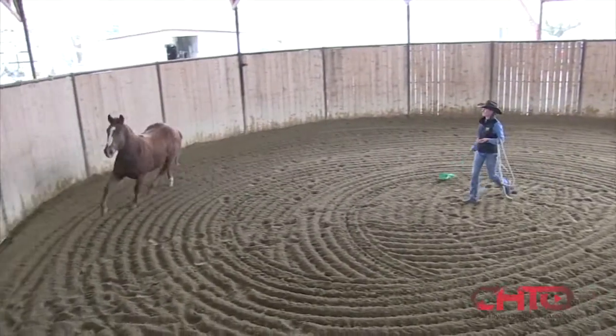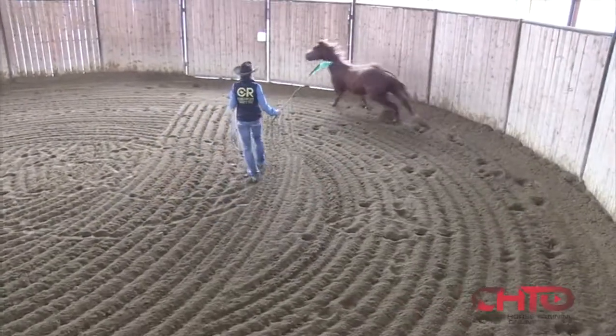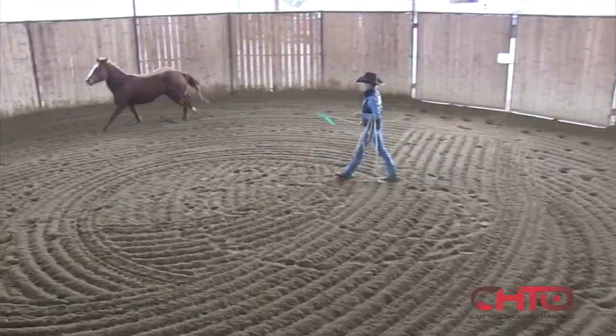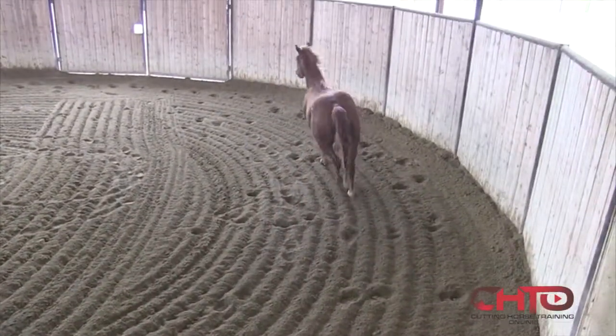Right now, what are you up to? Just moving this horse around and seeing what it takes to get its feet moving, and then what it will take to get its attention.